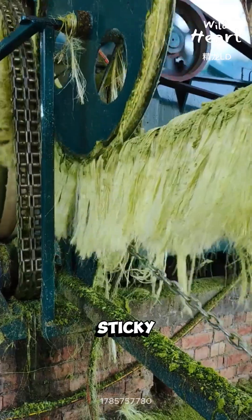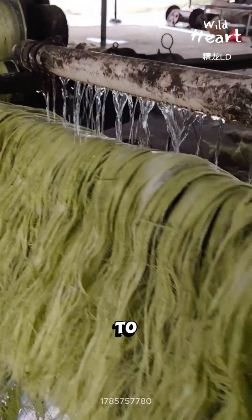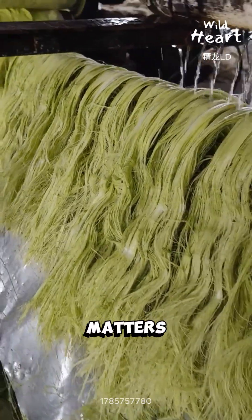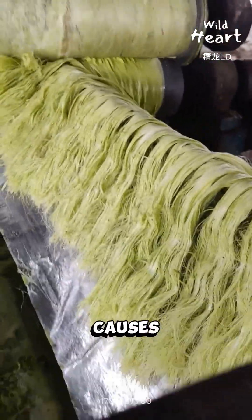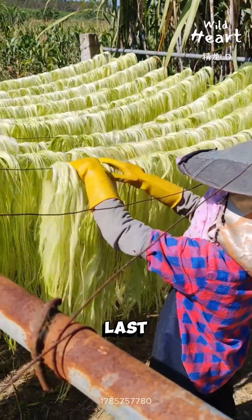It comes out wet, sticky, and tangled. Next, the fiber is washed to remove sap. This matters — leftover plant juice causes rot and weakens tensile strength. Clean fibers last longer.